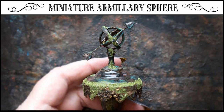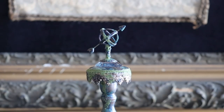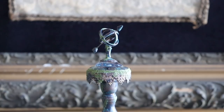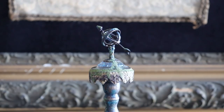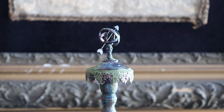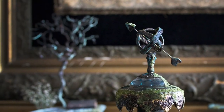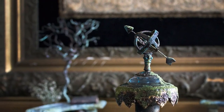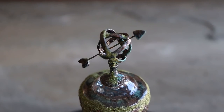Hi, it's Heather from Thicketworks and today I'm going to share with you the process that I used to create this miniature armillary sphere. Creating this piece was incredibly satisfying and I can't wait to share the process with you. This is just one of the many garden accessories created for this secret garden series. So let's find out how it was put together.